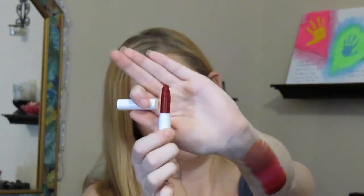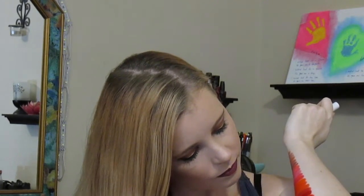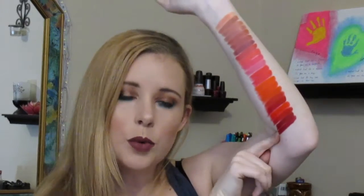This is called Bitchette and it's their matte finish. It's a deep red — like a plum red. So pretty. It's their more plummy-looking one.